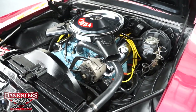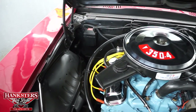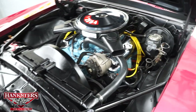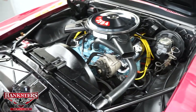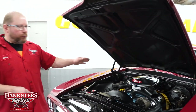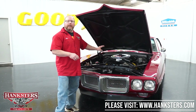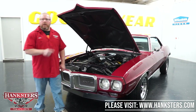The ignition system has been upgraded to a Mallory distributor with a Mallory Pro Master coil for a hotter spark, plus Excel Superstock 8mm plug wires. Exhaust starts with stock cast exhaust manifolds and features dual exhaust with Flowmaster mufflers. The car has power steering and power brakes — disc up front, drums in the rear. The transmission is a Turbo 400 automatic, and the rear is a GM 10-bolt with the 8.5-inch ring gear, 4.11 gears, and a posi unit.